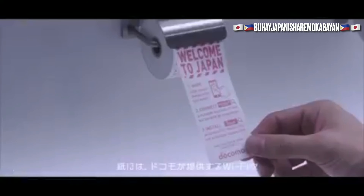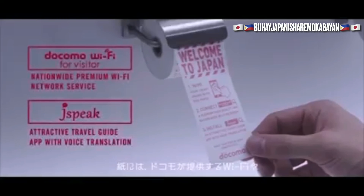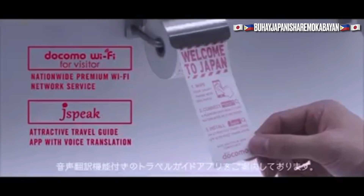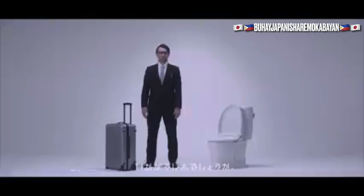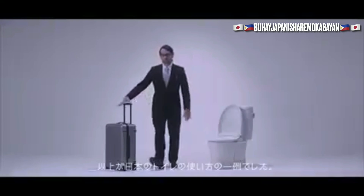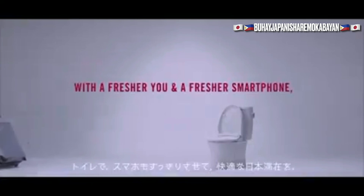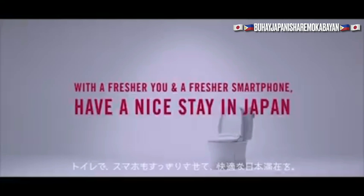On this paper you can find information on Wi-Fi and the Travel Guide app, which has a voice translation function provided by Jokomo. So ends our instructions on some ways of using Japanese toilets. With a fresher you and a fresher smartphone, have a nice day in Japan.